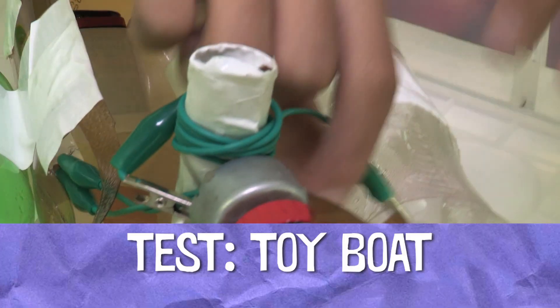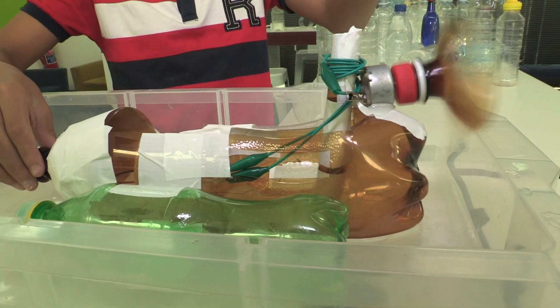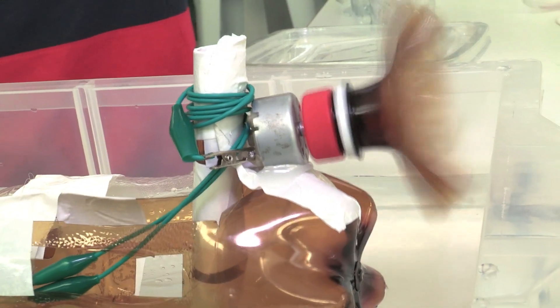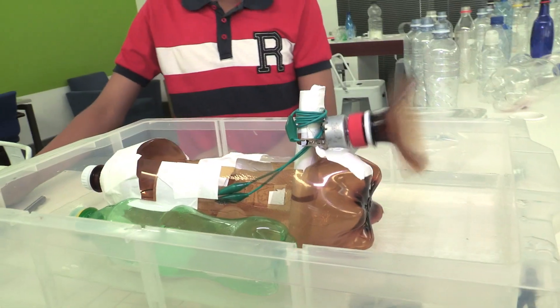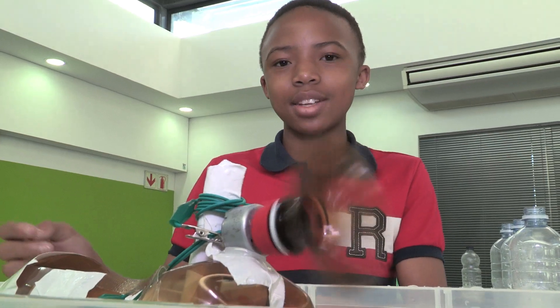I'm just going to plug the motor in to see if it works — and it works! Try making a project like this using plastic bottles and send it to the Design Squad website. I'll see you next time. Bye!